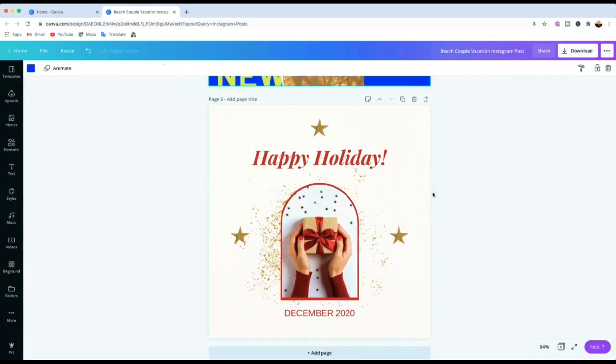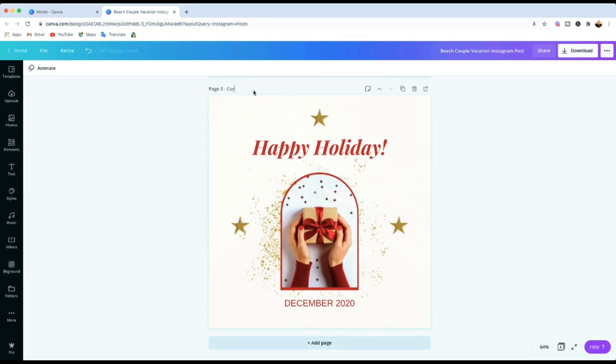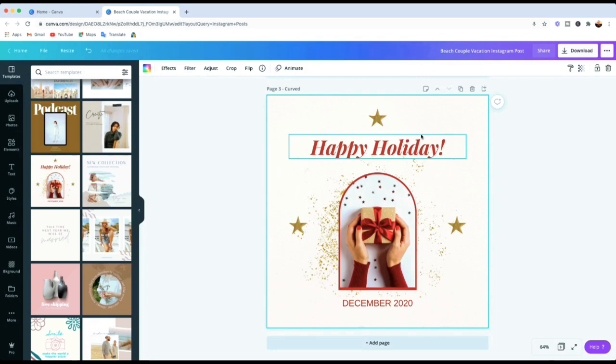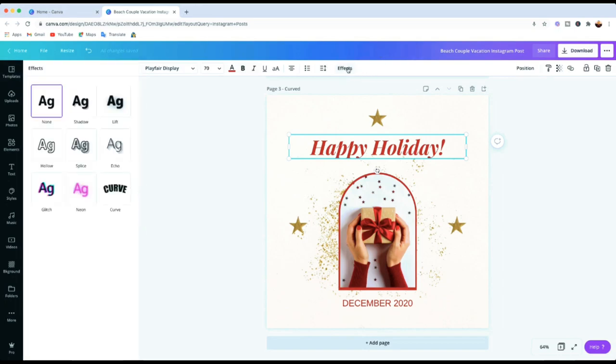The last tip is one of my favorites — I'll use this third template. It's the Curved Text feature, which Canva added just in the last couple of months. We've got this Happy Holidays template, so if you want to design cards for family, friends, or your small business, you can use Canva for that. To get to the Curved Text feature, click on your text, then on the top bar go to Effects. Effects will bring up a box on the left side with different options.